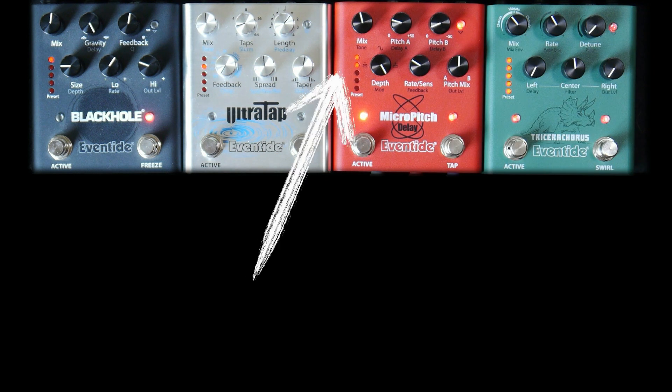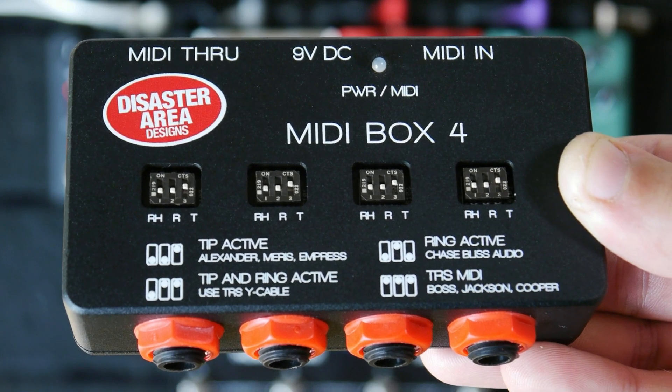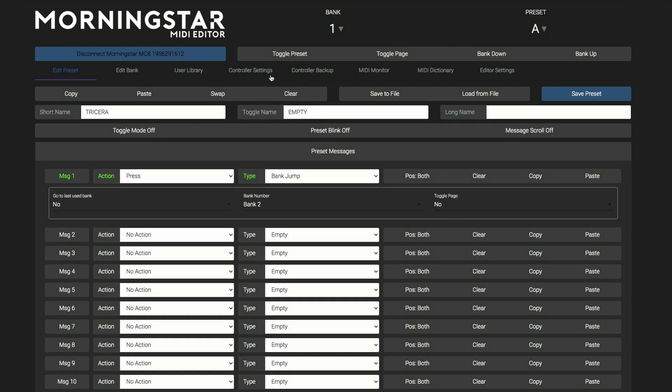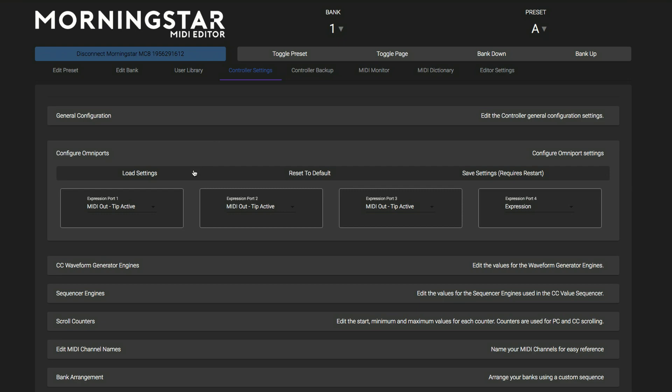The top two LEDs stay lit when in System Setup. To set the expression jack, press the page button. Use MIDI box when using a converter box set to tip active, and use MIDI TRS when using a 5-pin MIDI to TRS cable. Using the Morningstar Editor, we can set the Omni ports on the MC8 to tip active and use TRS cables to connect.